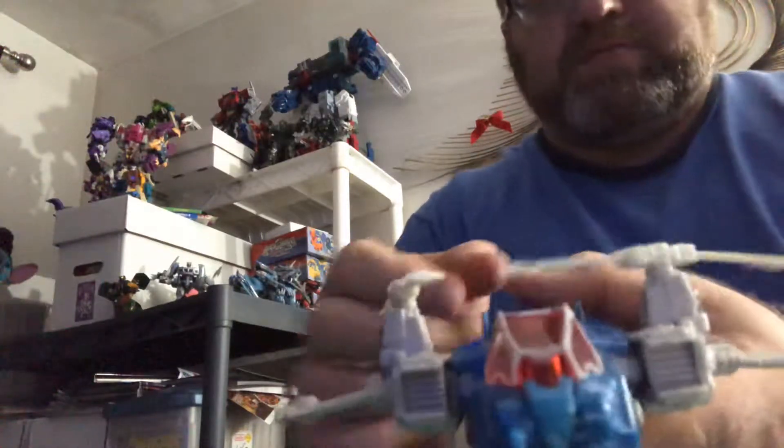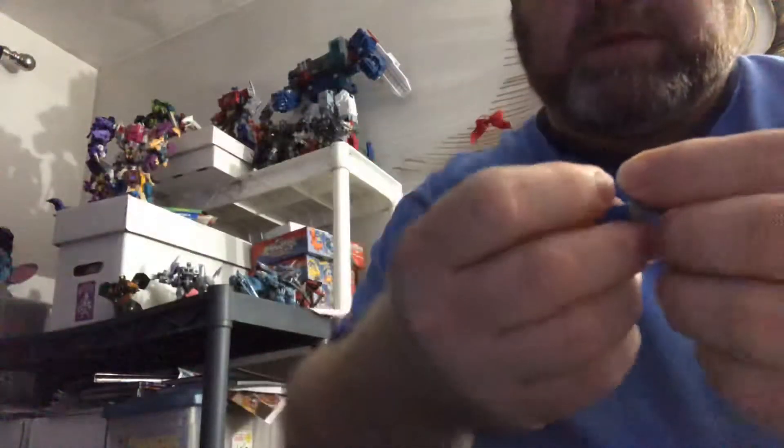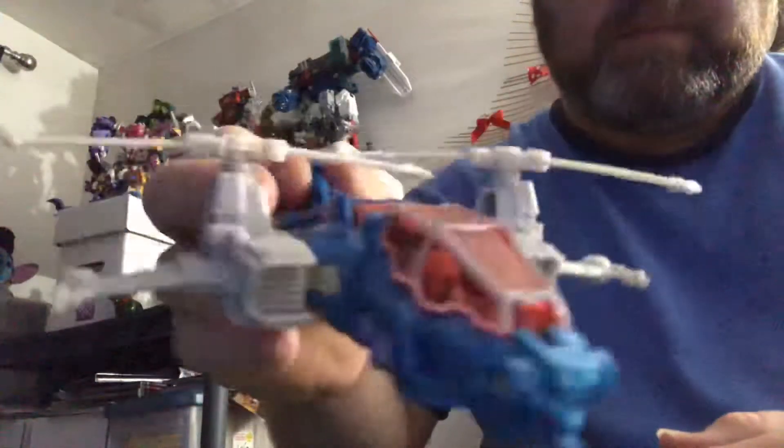And this is the helicopter mode. The colors look quite nice. The cockpit opens up like that, so you can take his Titan Master and put him right there — he can drive around, blowing up Decepticons or any other sort of villains.